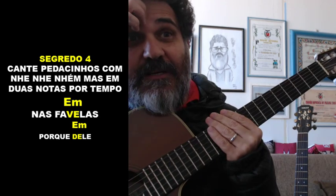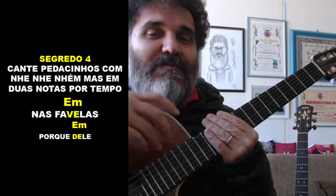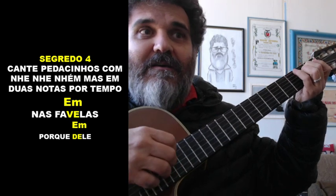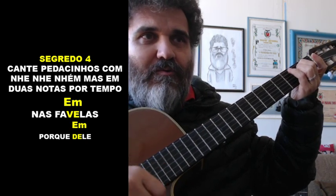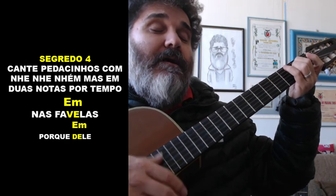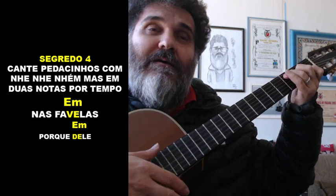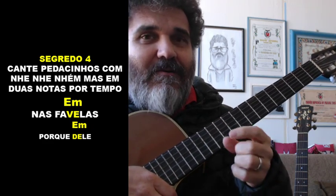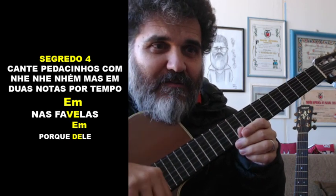Segredo 4: cante pedacinhos com 'nhenhenhen', mas em duas notas por tempo. Às vezes falar em português não dá certo, então você faz: 'Nas favelas... ihenhenhen...' Ajuda muito, Cocada. Ou então: 'Porque dele, por ele...' Aos poucos o teu cérebro vai se acostumando e você vai mudando para o português passo a passo. Não tente fazer a música toda — quanto menor o trechinho, mais fácil de você conseguir.